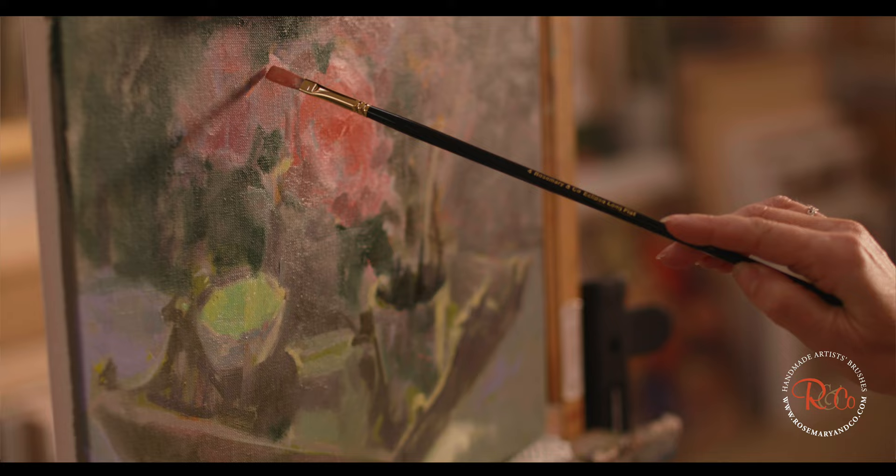I first came across Rosemary Brushes probably at Patchens Festival, maybe 20 or 30 years ago. I've just got to know them a lot better probably in the last 10 years or so. They just make amazing brushes and more than that they're just amazing people and they've become friends over the years.